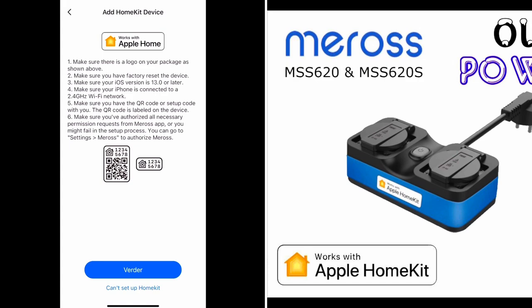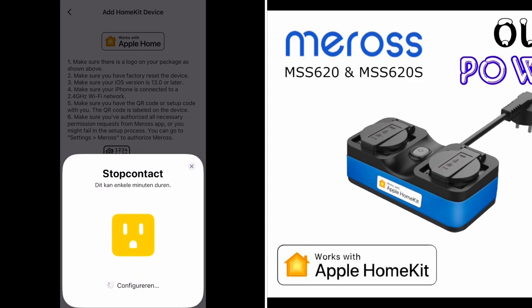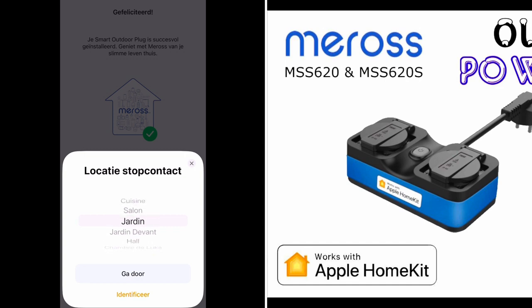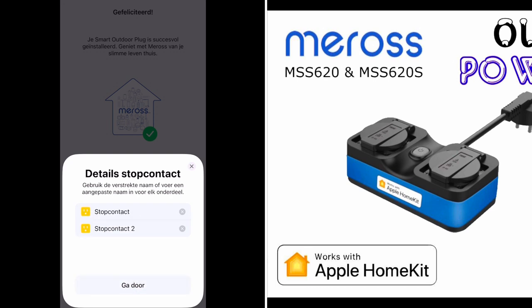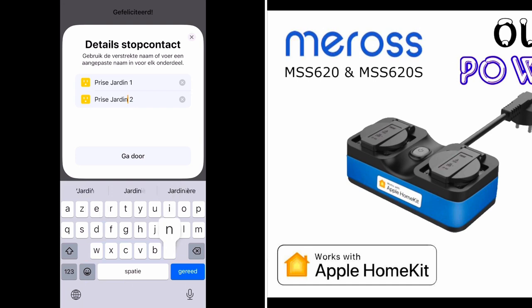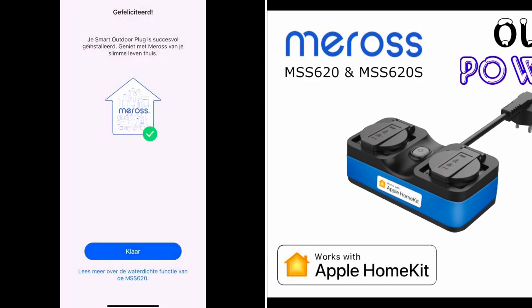Now let's scan the code. The on/off button stopped blinking and is solid green — and now it just turned red, and now it's green again. Let's choose the place where it should be: it's in the garden. Now we can give it its separate name. You can of course give it a name of a specific device like 'fountain' or 'outdoor lamp' — it's up to you. And we are all done.